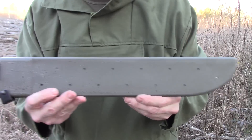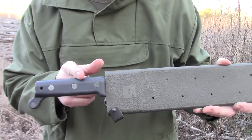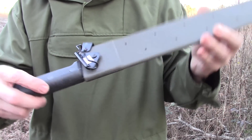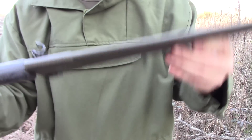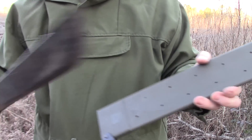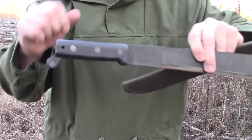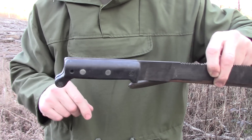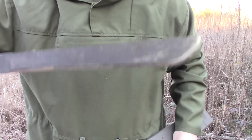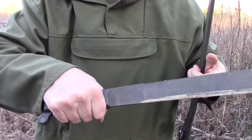This is the Ontario 18-inch Military Machete. You can get a wide variety of sheaths — this one happens to be a Rothco sheath, some sort of plastic. It has a saw back and a plastic handle. You can use a lanyard or not. I like this machete, but it lends itself best to wearing gloves.